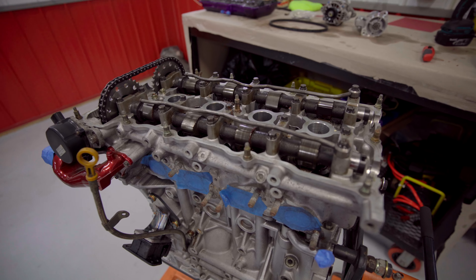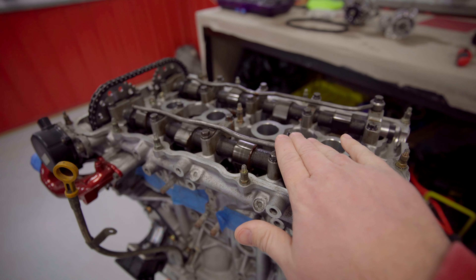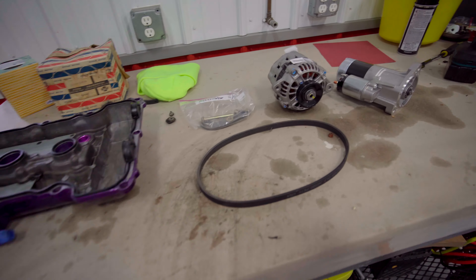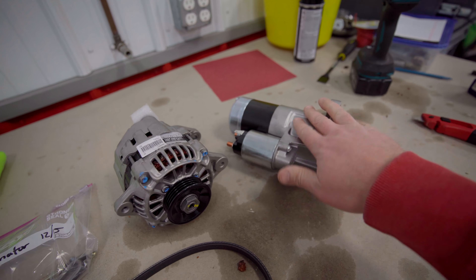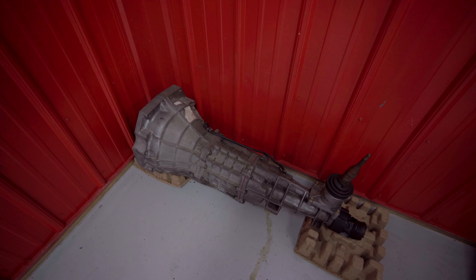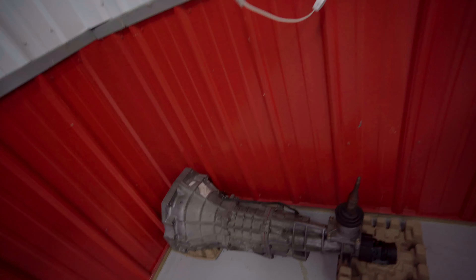I'll turn you around here. We're basically going to take these oil squirters off, run them through the parts washer, get those cleaned up, and put the valve cover back on. We're going to get the alternator put on, get the starter put on, and then we're going to take the motor off the stand and get the transmission installed.